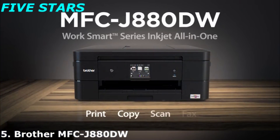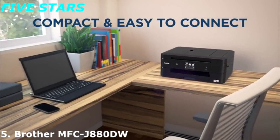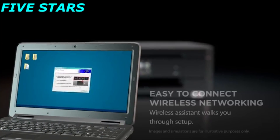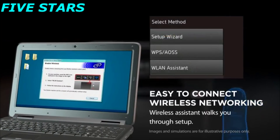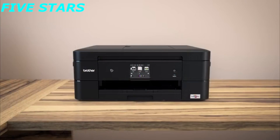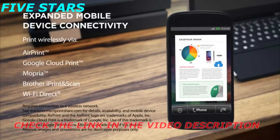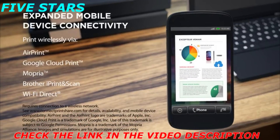The MFCJ 880DW WorkSmart series inkjet all-in-one is compact and easy to connect. Setting up the connection couldn't be easier with a wireless assistant to walk you through setup. Enjoy the convenience of wireless mobile device printing using AirPrint, Google CloudPrint, Mopria, Brother iPrint and Scan, and Wi-Fi Direct.